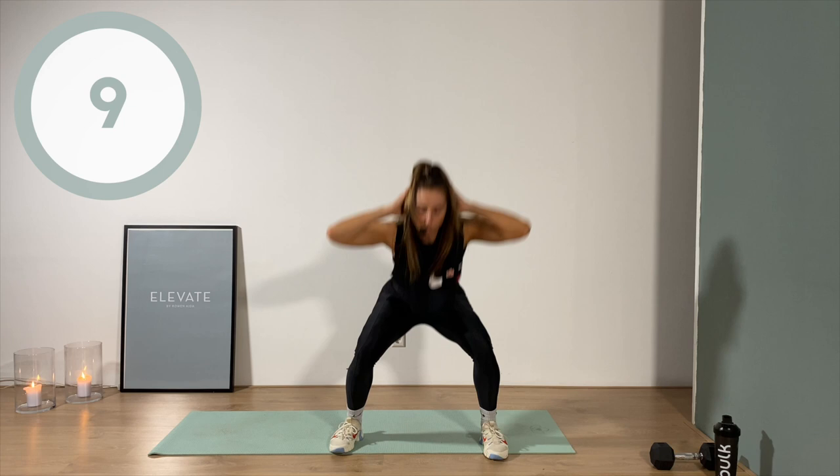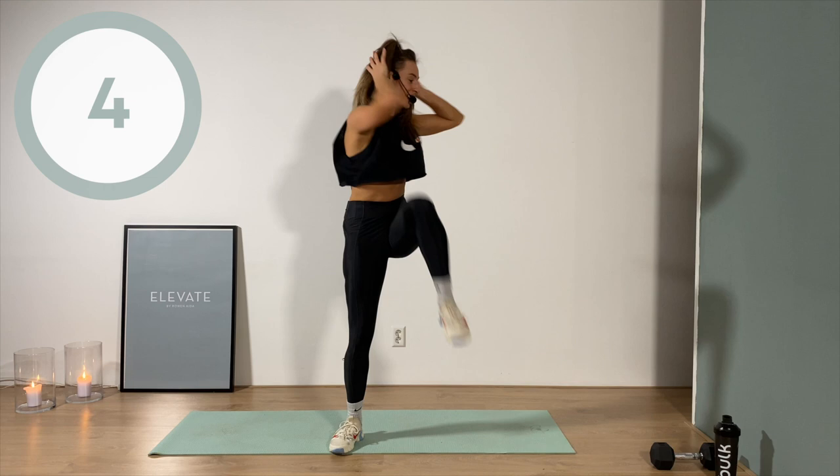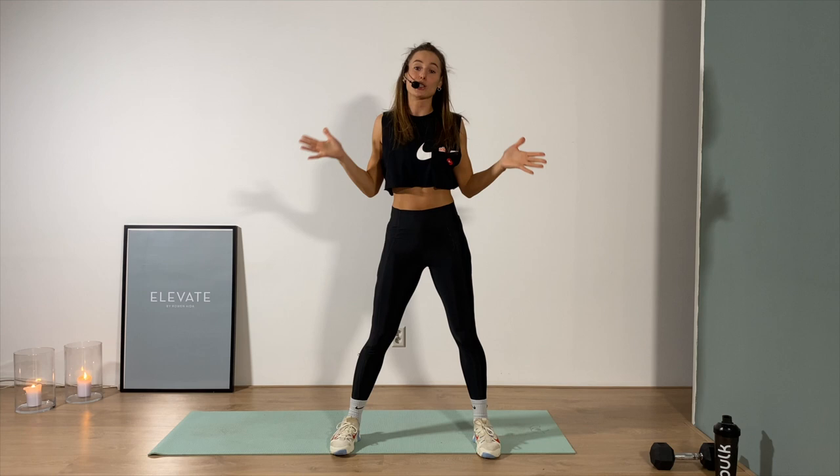We obviously want you to get out of breath, so get to that point of being breathless. Go all the way today — show yourself that it's not necessary to jump to really get that sweat in. First rest, awesome job!